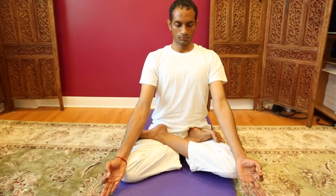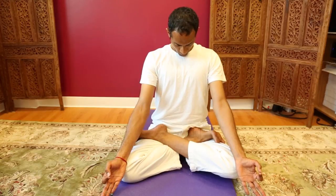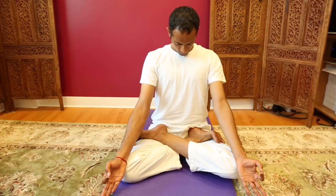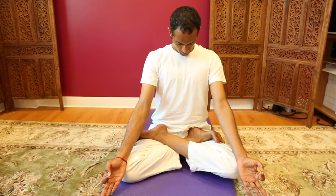The preparation for Ujjayi breath: sitting comfortably in a seated position, raise the sternum toward the chin. Allow the chin to slowly rest on the chest to create a chin lock, Jalandara Bandha, so that the prana is retained in the cavity of the body.